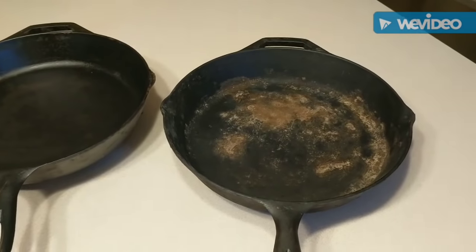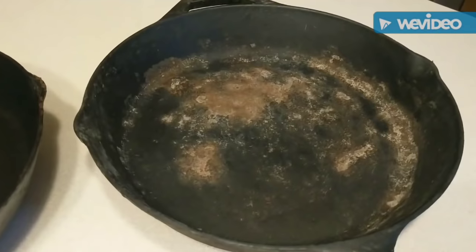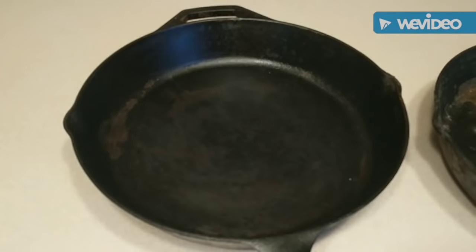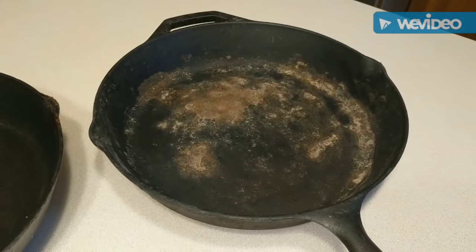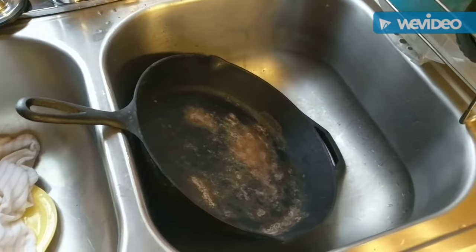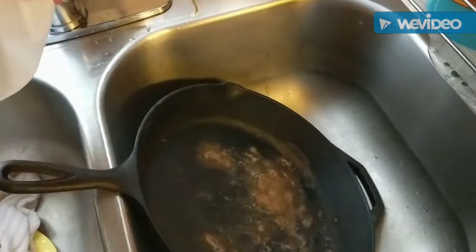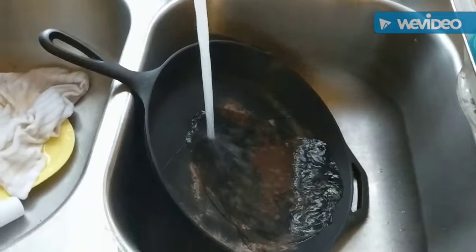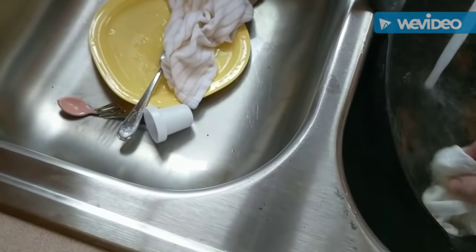Today we're going to be talking about getting cast iron rust off. Both of these were out of my garage and I obviously let them get rusty. I've already seasoned this one back to health, but I'm going to show you a quick easy way to do this one. The first step — and I know a lot of people say not to put water on your cast iron — is to put hot water on your cast iron. This is just to wash it off and get any of that grime off.